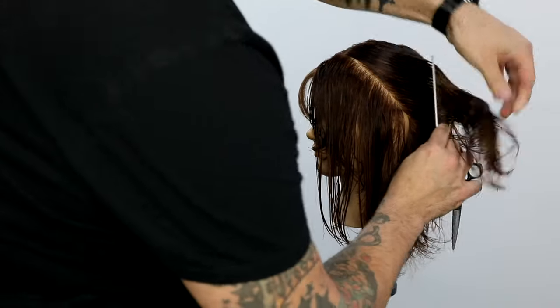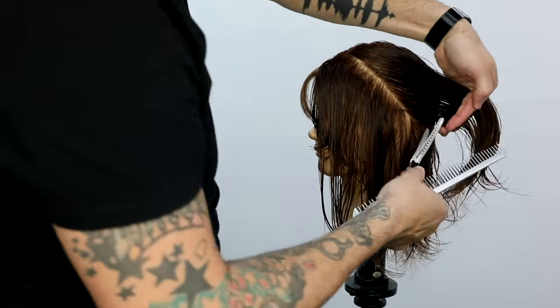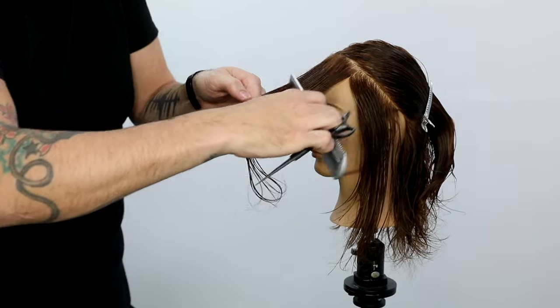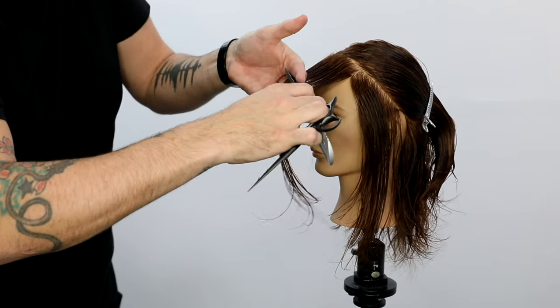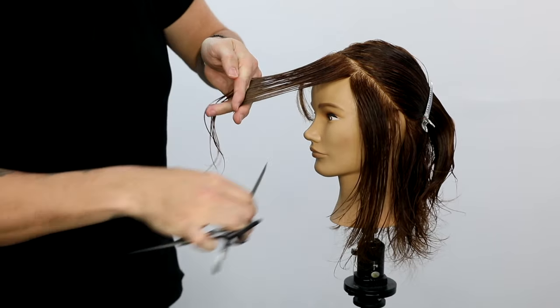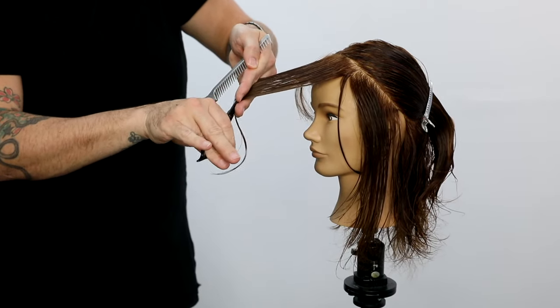We'll continue doing the same thing for a couple of sections — cutting with the blunt scissor on the top of the head, and then as I move down to the side, switching to that razor. This is why the carving comb was invented: so you could have three tools in your hand at once — a comb, a razor, and a scissor — and work and mix and match those techniques. Scissor blunt cut here, and then I go down and slide and glide that razor through the face frame.